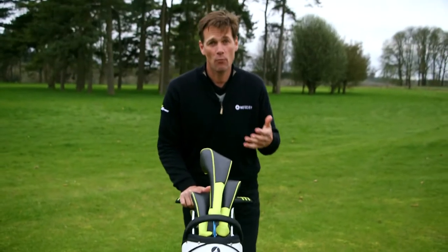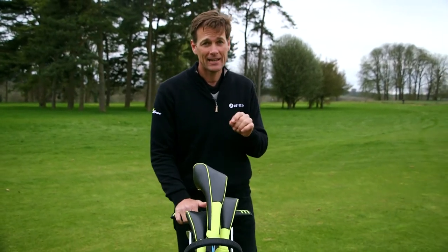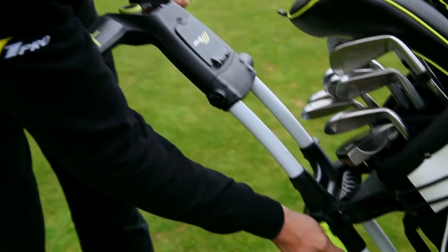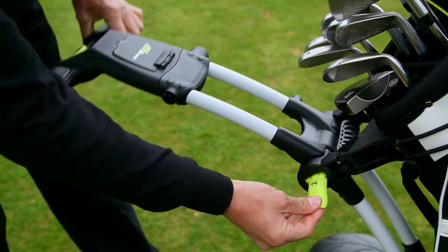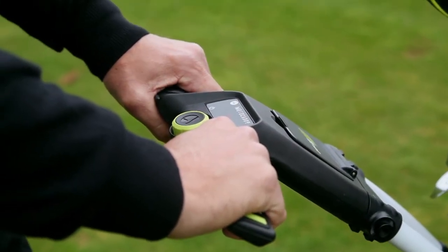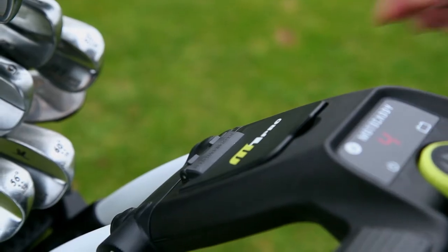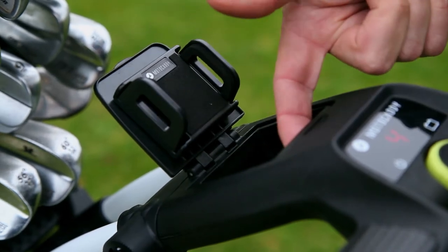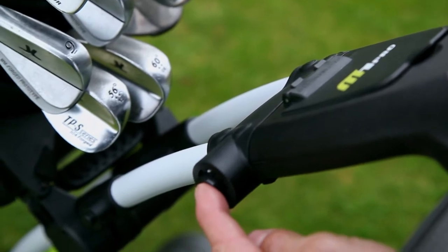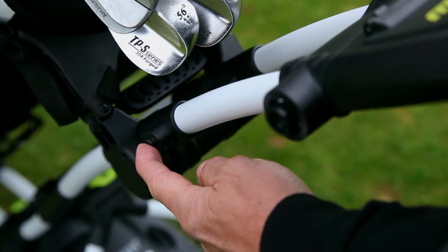The M1 Pro also offers some really great features. It has an adjustable handle which allows you to have it at the perfect height for you, and it's really comfortable thanks to two grips which enable you to steer with either hand. You've got an inbuilt holder for your GPS or phone which can be topped up from the USB port just here. And the fittings on both sides allow you to attach an umbrella holder, a scorecard holder and a drinks holder at the same time.